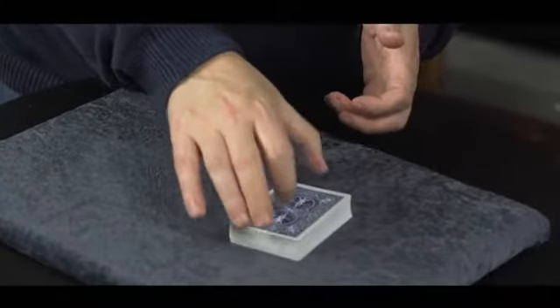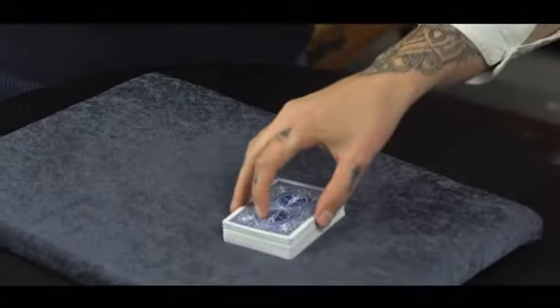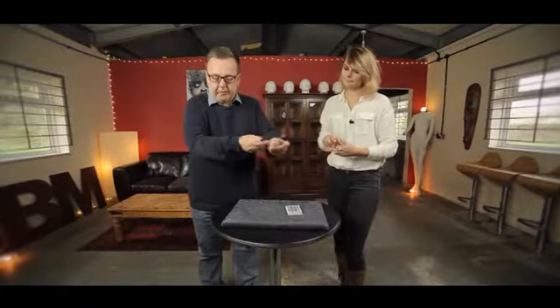You're going to think of a card, and you're going to do it under test conditions. So here's what you're going to do: reach over them, carve a small packet - 10, 12, 15 cards, something like that. Give them a little mix so everything's random, a couple of cuts, a little mix - anything is good.